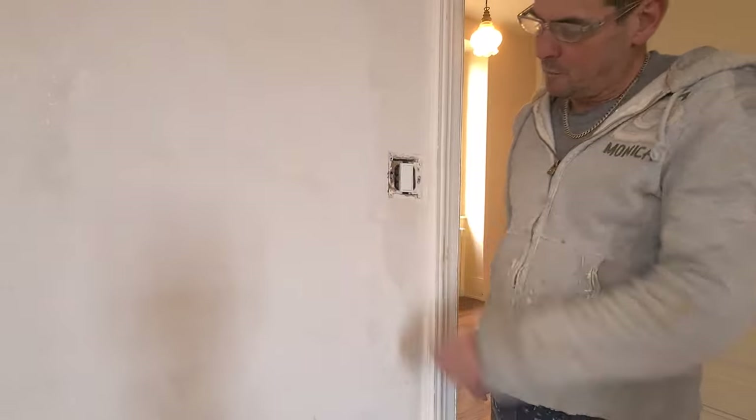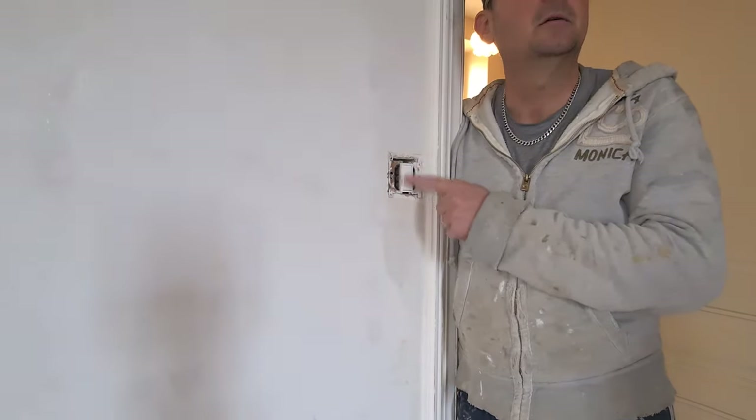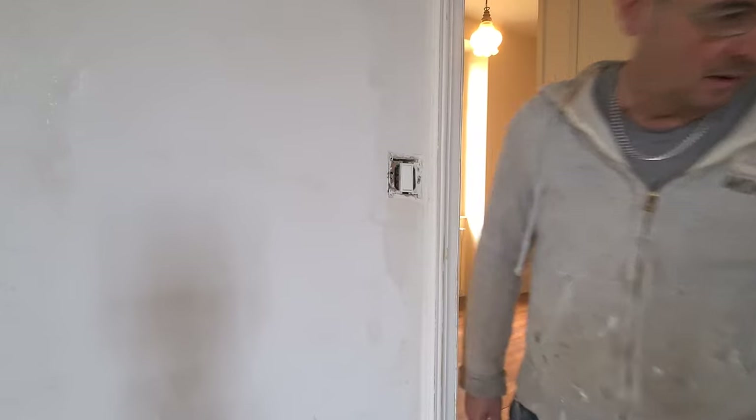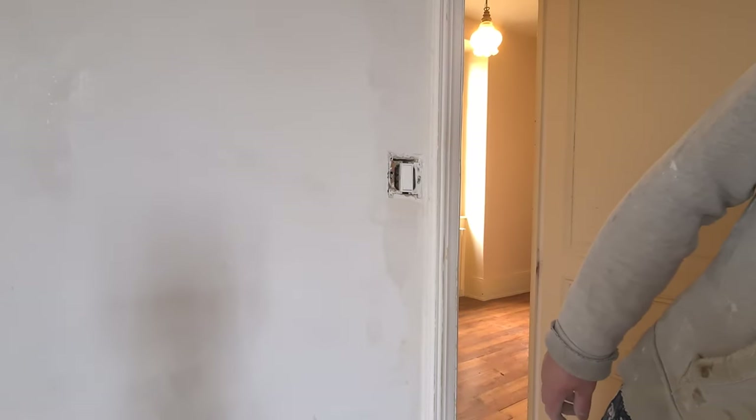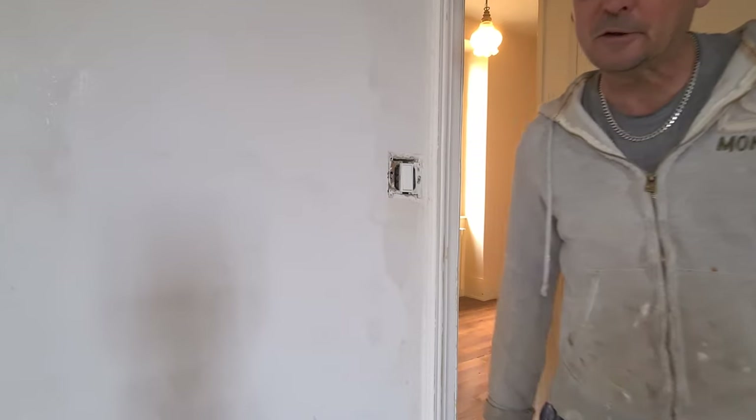Pretty straightforward — just a case of moving one wire from the switch live to the permanent live, so now I have a working light and the plugs working independently from the switch. Another job ticked off the list.